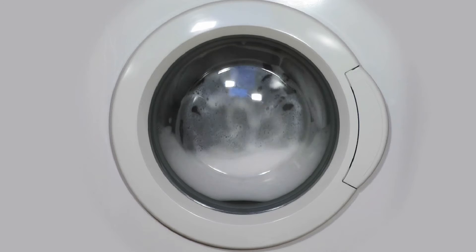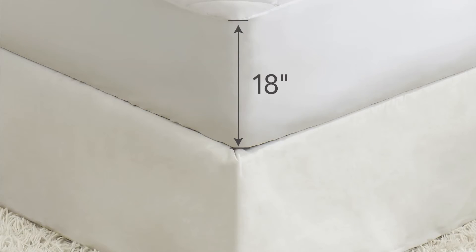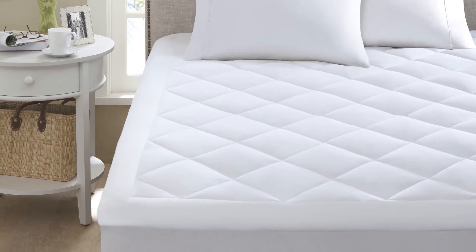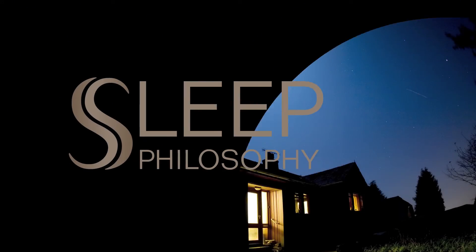This mattress pad is machine-washable and fits mattresses up to 18 inches deep. The Sleep Philosophy Waterproof Mattress Pad with 3M Scotchgard Protection. Sleep tight.